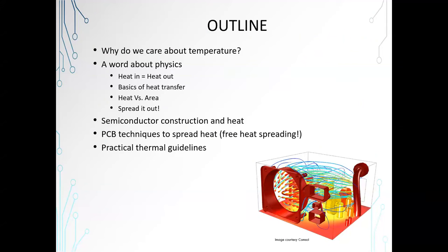I'm going to go over the outline. Why do we care about temperature? We're going to talk about physics. We're going to talk about semiconductor construction and heat. Then we're going to talk about how we can spread that heat out using PCB techniques in surface mount specifically. Then we're going to go over a few practical thermal guidelines.